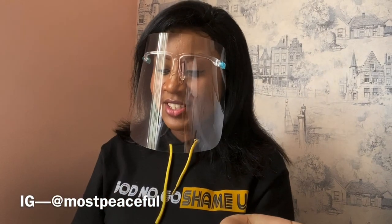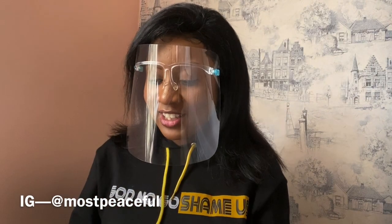But first, before you install your face shield, make sure your hands are clean. Make sure you wash first or use a sanitizer. I'll be using a sanitizer now.